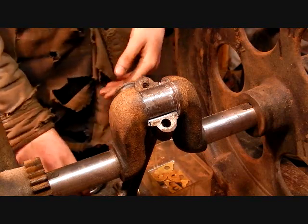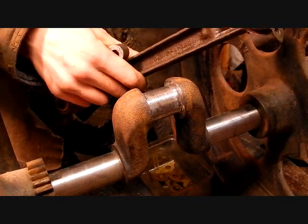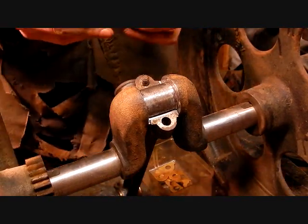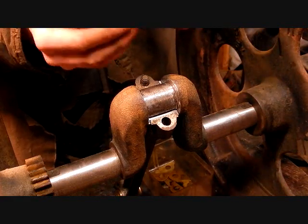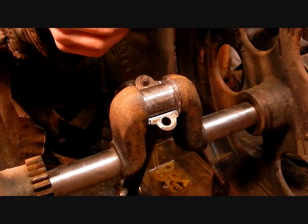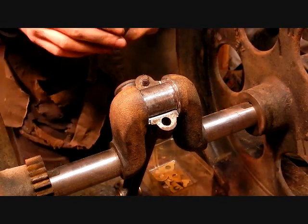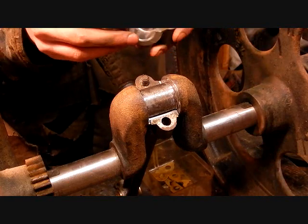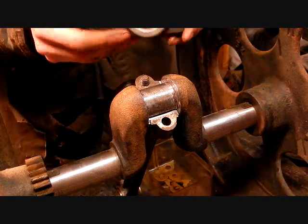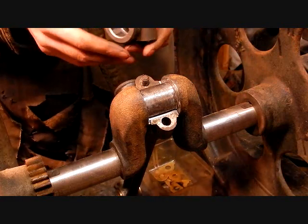Here's the connecting rod — I have a new babbitt bearing put in it. I didn't have to pour these bearings; I purchased them from a website. Here's the rod cap — they came in pairs. It's a machined babbitt and it just presses right in. You need to modify the babbitt a little bit; it's slightly undersized in some spots and oversized in others, which is better than having too little material. Don't pound them in — they're pretty brittle. I was able to find these because this is a pretty common engine; you'll have to pour bearings for a more uncommon engine.